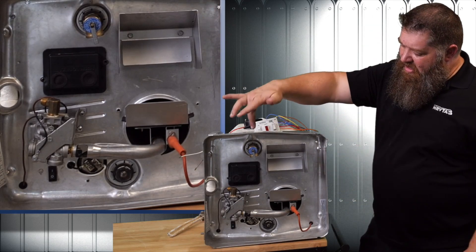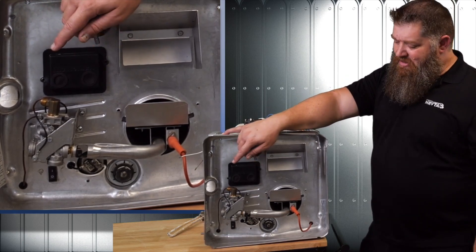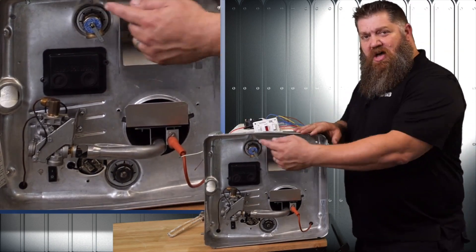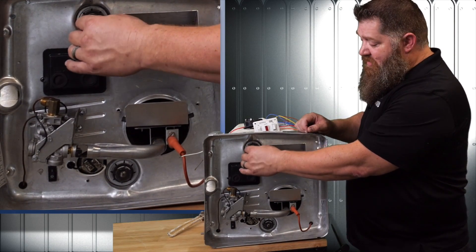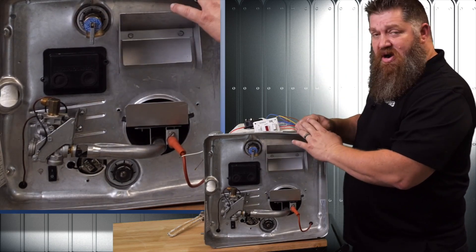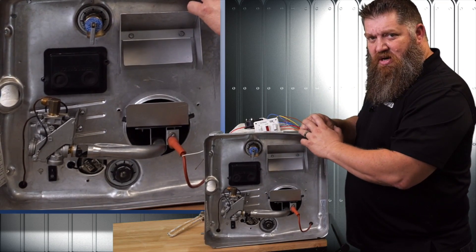The last thing we want to look at is this valve right here. It looks like a little faucet — this is what we call a P&T valve, that's our pressure and temperature valve. If we get up to a certain temperature, roughly around 200 to 210 degrees, this will open up. I've also got a spring in there, so if I get to about 150 PSI, this will begin to leak.